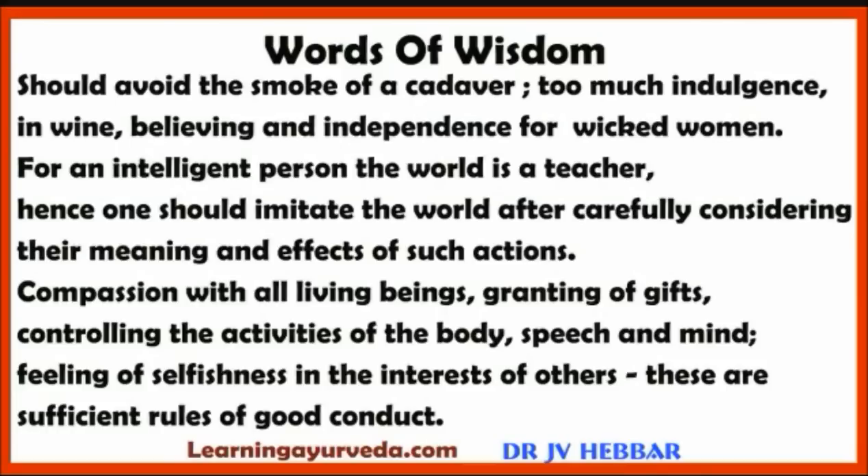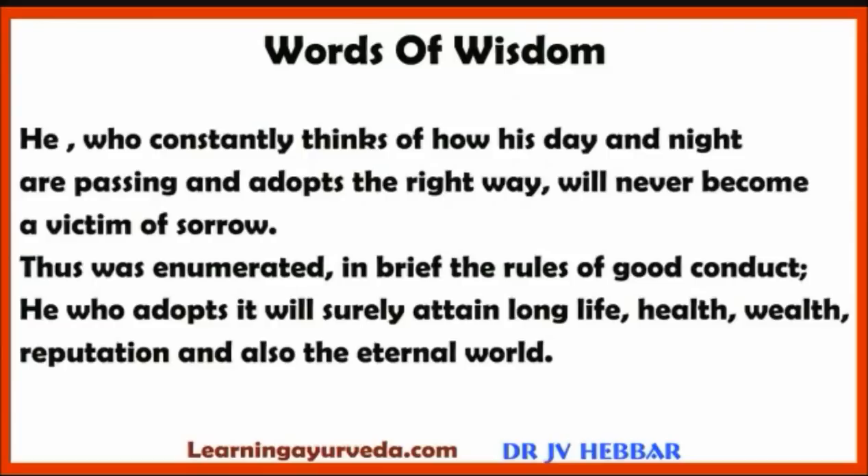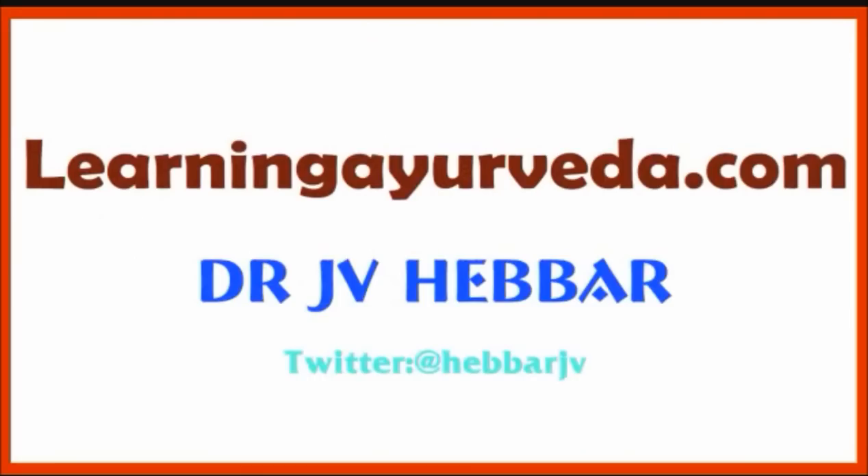Compassion towards all living beings, granting of gifts, controlling the activities of body, speech and mind, and feeling of selflessness in the interests of others — these are sufficient rules of good conduct. He who constantly thinks of how his day and night are passing and adopts the right way will never become a victim of sorrow. He who adopts these rules will surely attain long life, health, wealth, reputation and also the eternal world. Thus ends the chapter called Dinacharya, the second in Sutrasthana of Ashtanga Hridaya. To learn Ayurveda in detail, please visit learningayurveda.com.